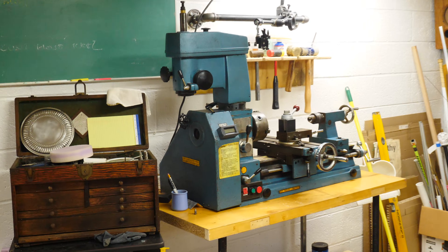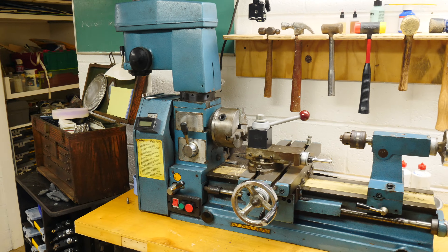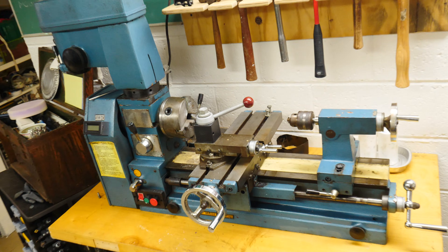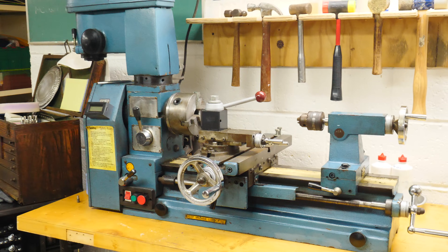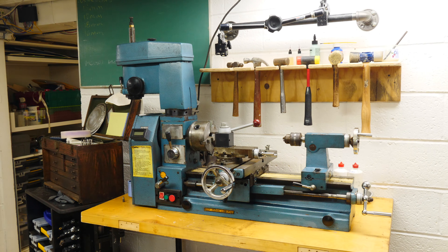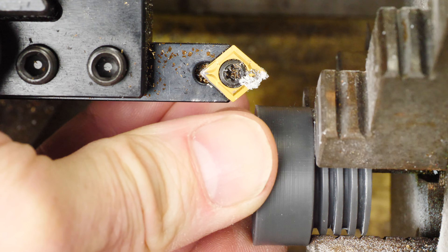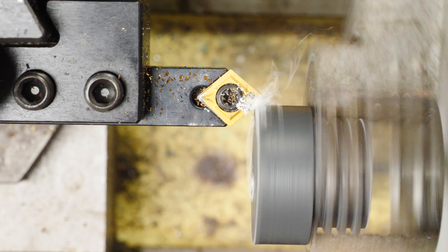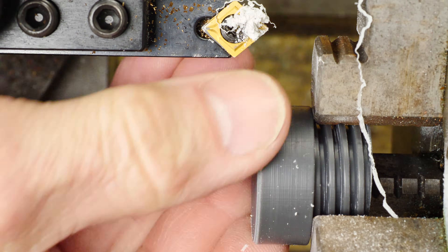Let's clean up that part a little bit on the Smithy mill and lathe. This is an absolutely essential tool for us in the shop — it's all manual but allows us to drill holes, turn a part whether it's metal or plastic, and do basic cleanup and machining. I highly recommend getting a lathe if you can afford it. This one is from the 80s — nothing fancy — but it allows basic machining on metal or plastic. Right now I'm just putting in a 45-degree chamfer to soften up that edge.